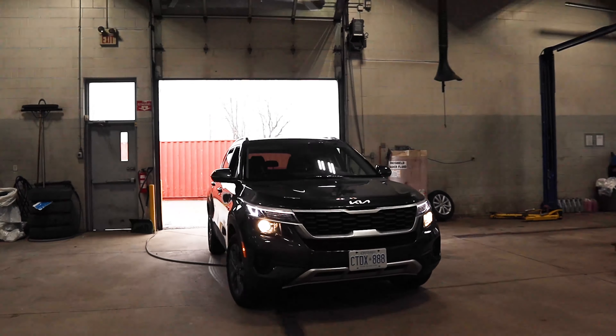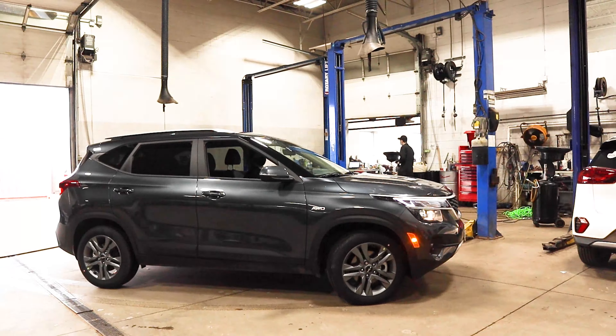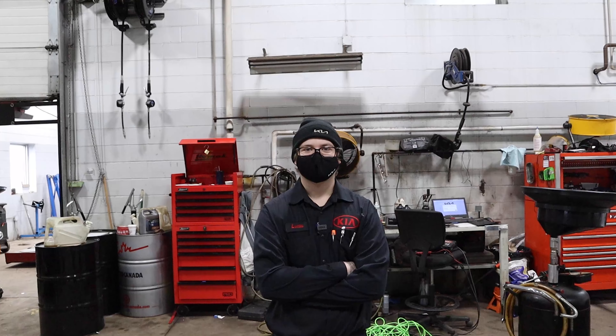Getting a streak-free shine in your vehicle's windows can be a little tricky sometimes, especially on places like the inside of your windshield. To get the job done quickly and correctly, all you need is an aerosol glass cleaner, a microfiber cloth, and Lucas, a Clarendon Key at Tech, to show you how it's done.